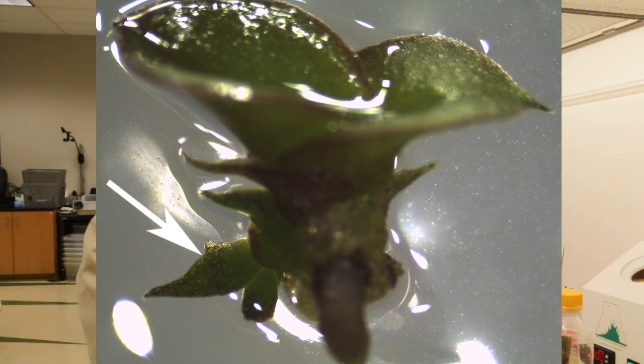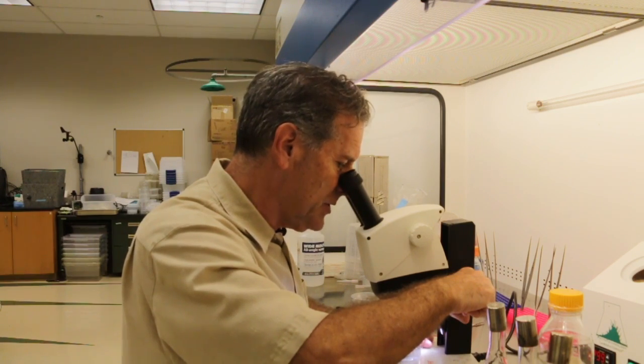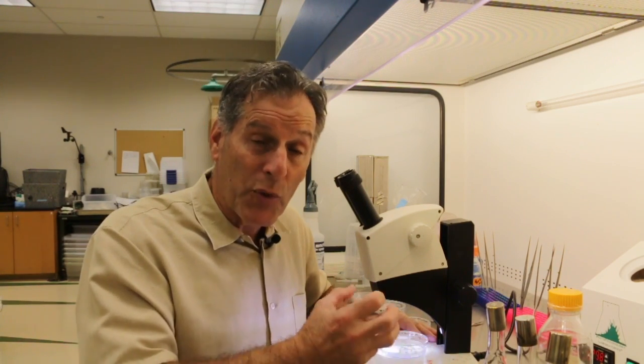Those buds are at the base of the seedlings. You can see the bud here that is starting to expand a little bit, and that's what you want to see at an early time point. As I look around at some of the other seedlings on this dish, sometimes what you get is a proliferation of tissue — more tissue at the base of these seedlings. That's really more what I'm looking for.